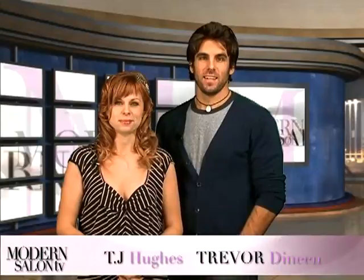Welcome back to Modern Salon TV. I'm TJ Hughes and I'm Trevor Deneen. Last episode we featured three segments filmed in Paris, from Wella Trend Vision to Modern's beautiful December photoshoot, plus Hair World and Mondial. This episode we show you how to care for and color your client's hair extensions, explore the styles seen on Harry Potter characters, and interview the hairdressers for Hollywood's latest film, Burlesque.